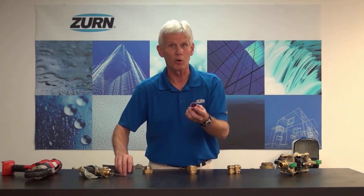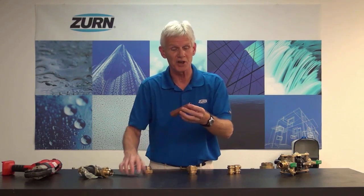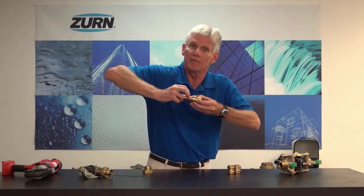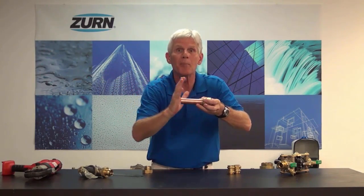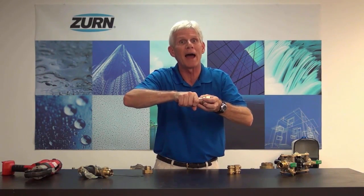In the case of the copper, once we cut it, we're going to want to de-bur the end of it so that we don't damage the O-ring inside. And frankly, all we have to do is slip it into the fitting and push it in tight. Now these teeth that I described inside — they'll allow that piece of pipe to slide in, but they bite into the pipe and prevent it from pulling back out.